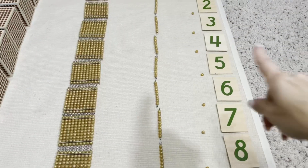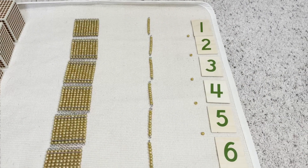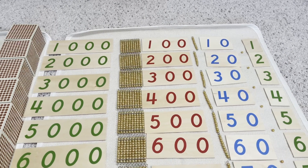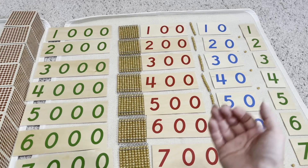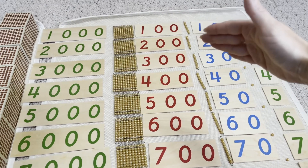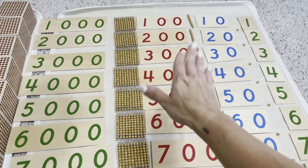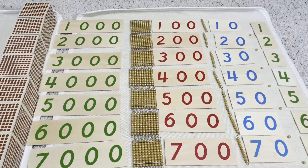Once they've gotten this part down well, move on to the next area — always starting from the top and working your way down. Once they've gone through each individual hierarchy and understand the layout, the next time you bring this activity out, you can have them be the ones to lay out all the different beads and place the associated number next to the beads in order, rather than you doing it.